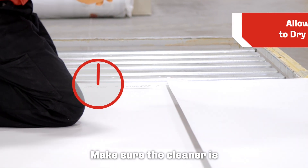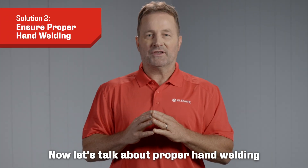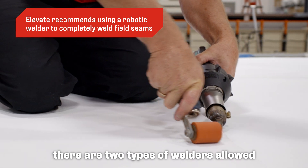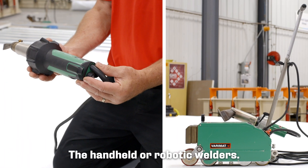Make sure the cleaner is completely dry before welding — sometimes it takes a full 15 minutes. Now let's talk about proper hand welding to ensure a strong, precise weld. When it comes to welding the Elevate TPO membrane, there are two types of welders allowed: the handheld or robotic welders.